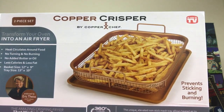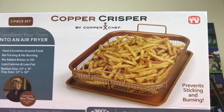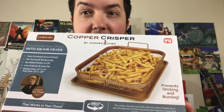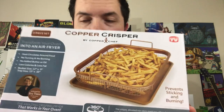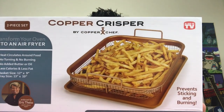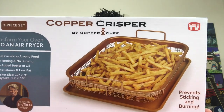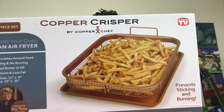It features non-stick baskets that allow air to circulate around food and cook without butter or oil — I want to emphasize that. So if this does not work, it claims to cook without butter or oil. It also has sturdy and durable easy-grip handles, an easy-to-remove tray, non-stick cookie sheet, and less mess — it catches crumbs, drips, and splatters.